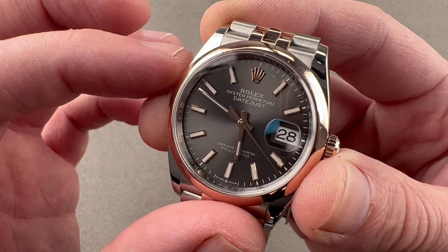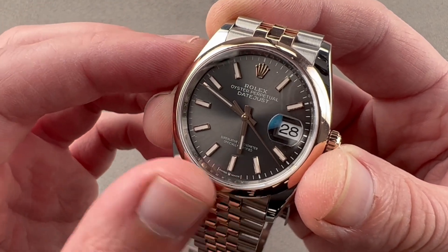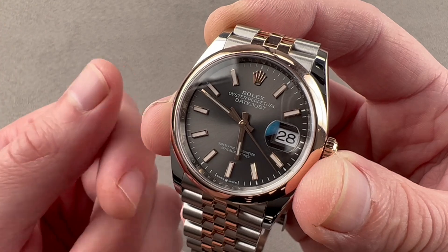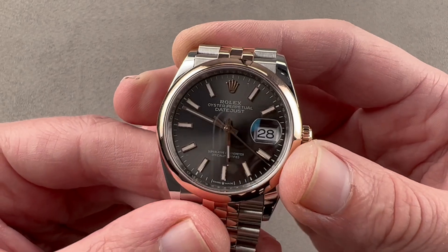There's more. That overcoil is made of a blue-oxidized niobium-zirconium alloy that is highly anti-magnetic, and with a rotor bearing for the winding system rather than the older jeweled staff, a full-balance bridge, and a free-spring balance, the watch is also abundantly shock-tolerant.